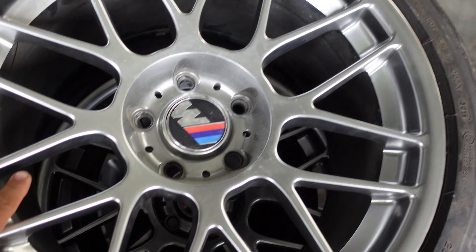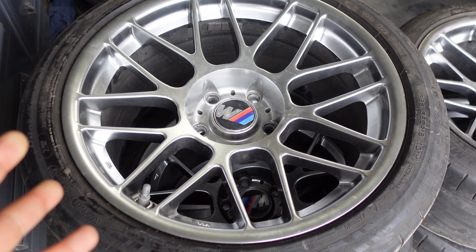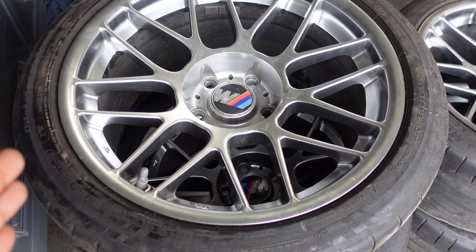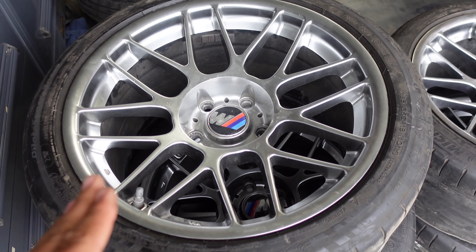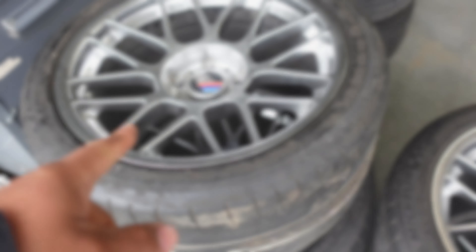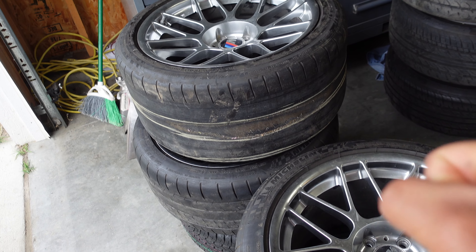Look at these wheels — I just love the design. I've been looking for a great deal for a while and I finally got them. All I need to do is get some Apex center caps because I don't really like these ones. Tires are on the way, so hopefully I can get these mounted soon.